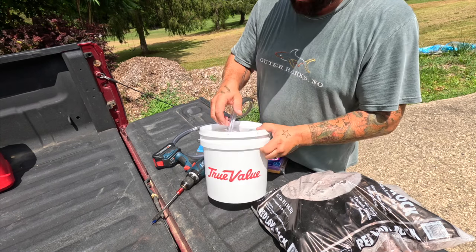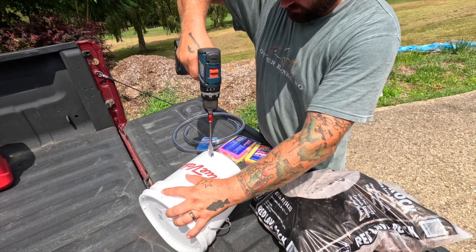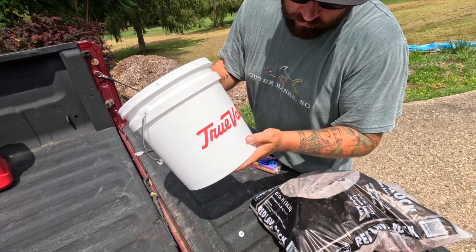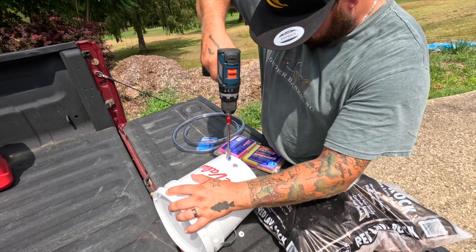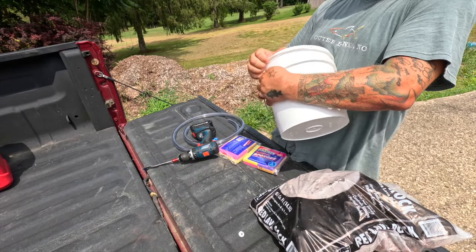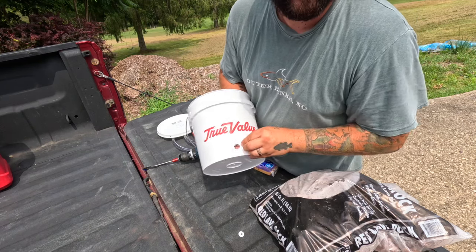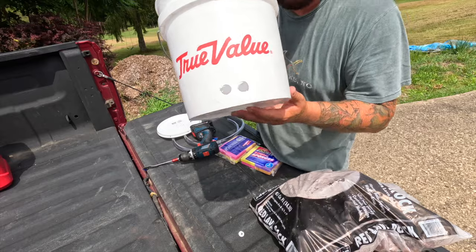Now we need another hole down at the bottom of the bucket. I was worried it might make a crappy hole but that worked out perfect. I'm going to do two holes so there's more than one stream, putting the next one right next to it. That one shredded a little but it should still be good. This bucket is cheap so you gotta be careful — I just ripped the lid a little bit. You can clean it up with a razor blade or box cutter. We've got our two holes at the bottom and the hole in the lid.